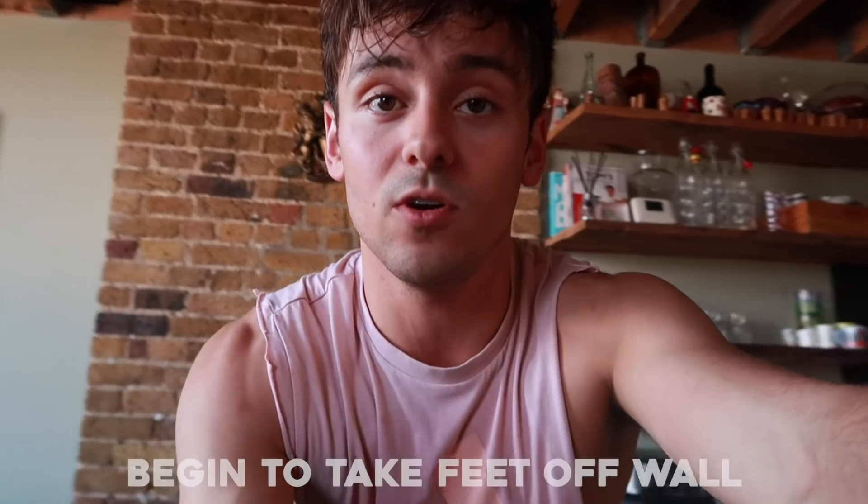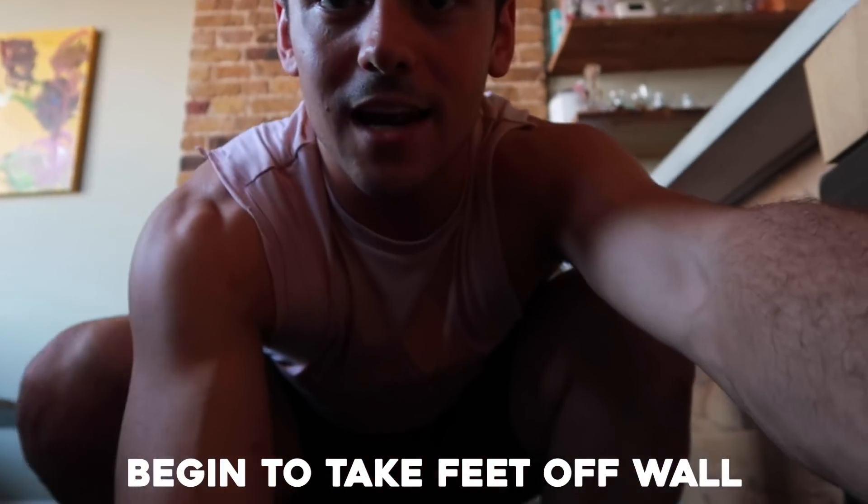I know this is a random interlude, but the rest of the steps I filmed were blurry so I'm filming them again now — yes, I'm in a different outfit, yes I'm sweaty, I'm just in a workout. But here's the next step: when you're against the wall, just start to take your feet away slowly and eventually get to a nice solid balance.